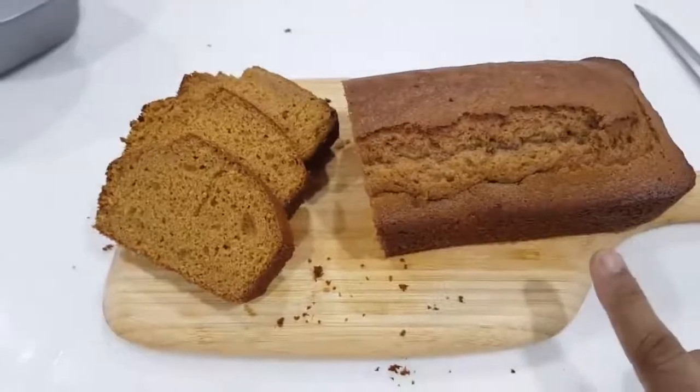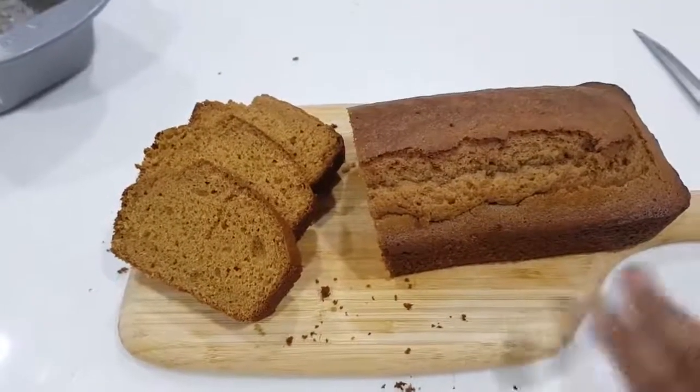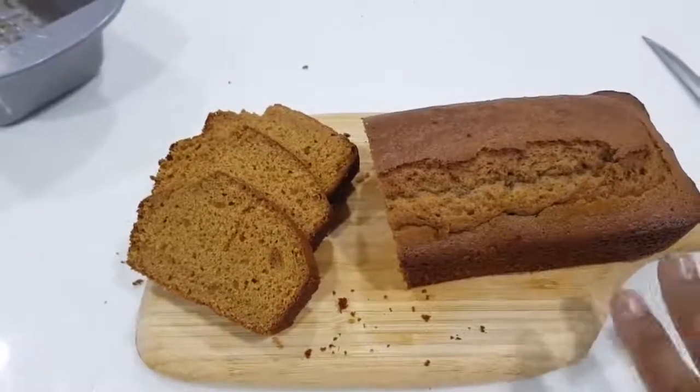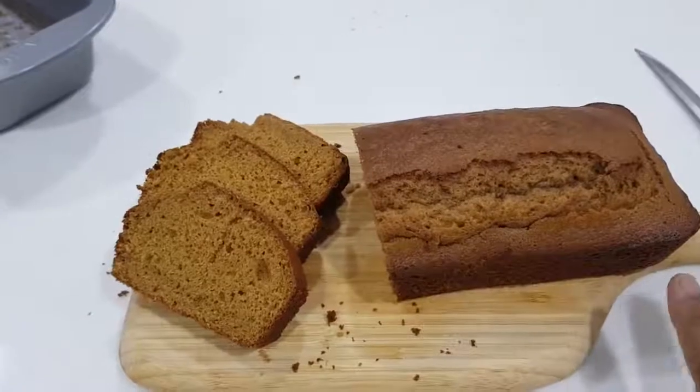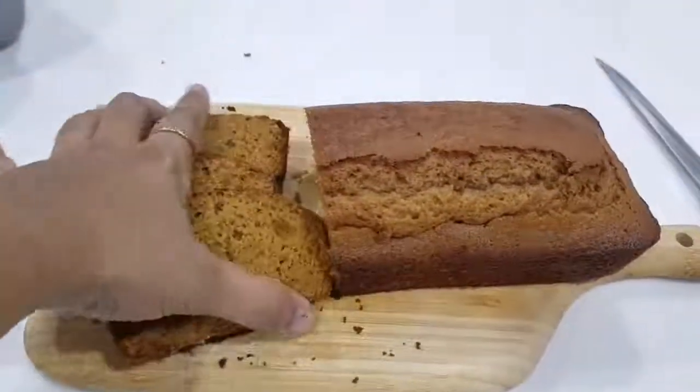You can also cook this cake in a cooker. Use a heavy-bottom cooker. You can use a gasket or a whistle. Heat the pan, and cook in the cooker for about 25 to 30 minutes.